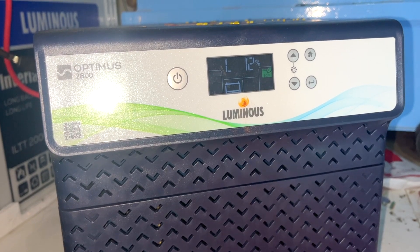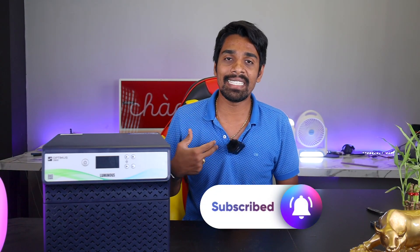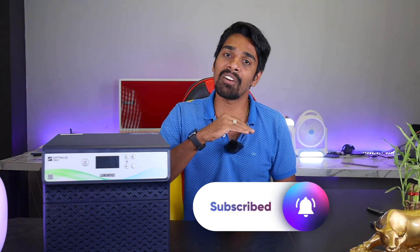So 16 hours of battery backup! Friends, I am going to show you this video and if you want to watch this product, you will see links in the description — check it online and offline and compare. If you want to watch this video, like and share it. This is Dilip Murkan — always keep smiling, signing off, bye!